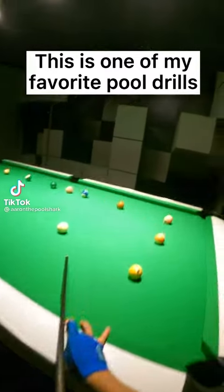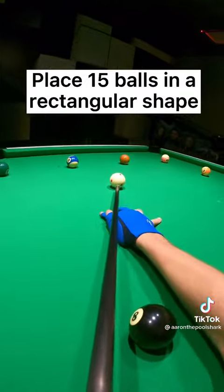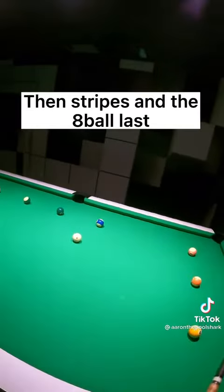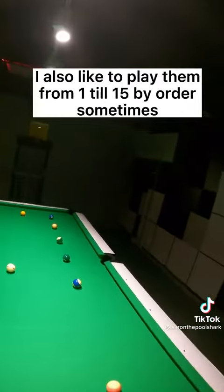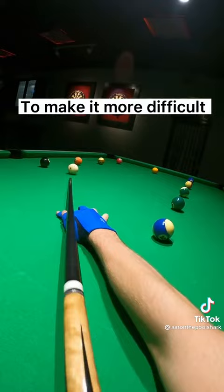This is one of my favorite pool drills, starting off with a follow-through shot. Place 15 balls in a rectangular shape in any random order. I am playing solids first, then stripes and the 8 ball last. I also like to play them from 1 to 15 in order sometimes to make it more difficult.